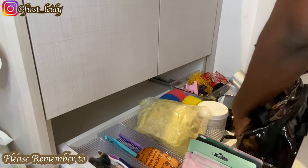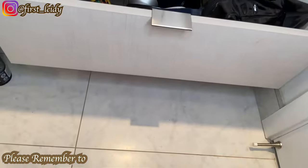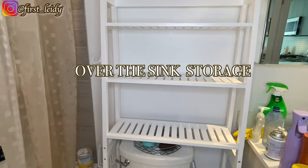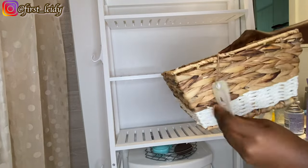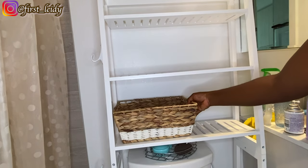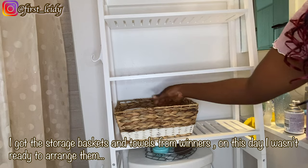Now this looks so much better — what do you guys think? Next I'll be organizing and styling this over-the-sink storage, which I think is such a lifesaver and just the focal point of this bathroom actually. I'll be leaving details again in the description box, so check them out.